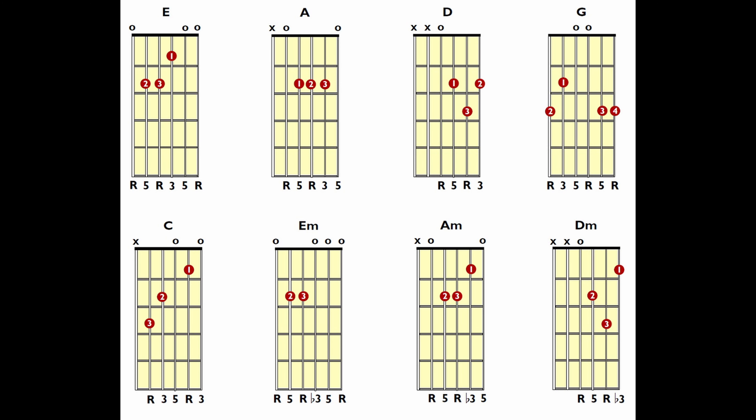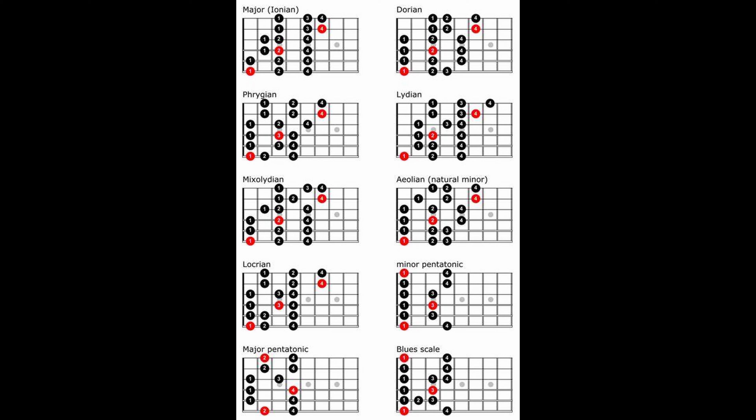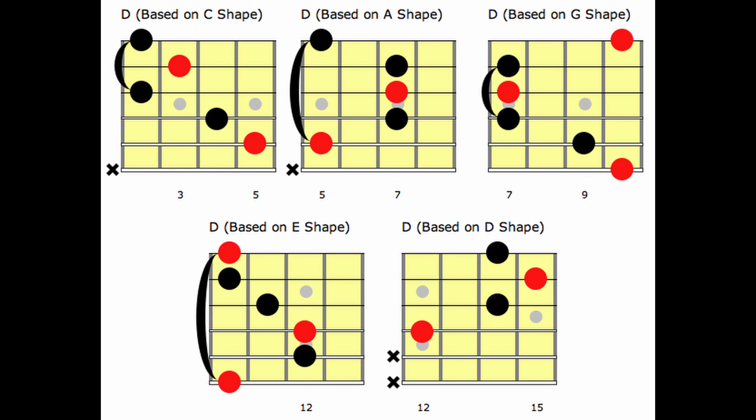As guitar players, we learn shapes — chord shapes, scale shapes, triads, CAGED shapes — and all these shapes help us play music and play songs that we like. We know how to play our songs, we know how to play scales, we know how to play chords, but some of us get stuck in this intermediate stage. It's really hard to advance past that and improve, and feel like you have fretboard fluency and confidence in what you're playing and when you're improvising.